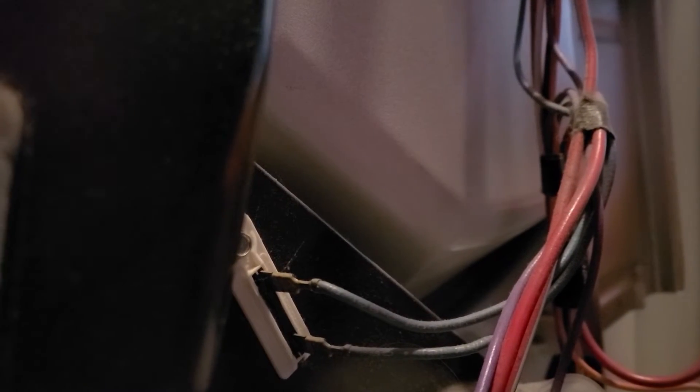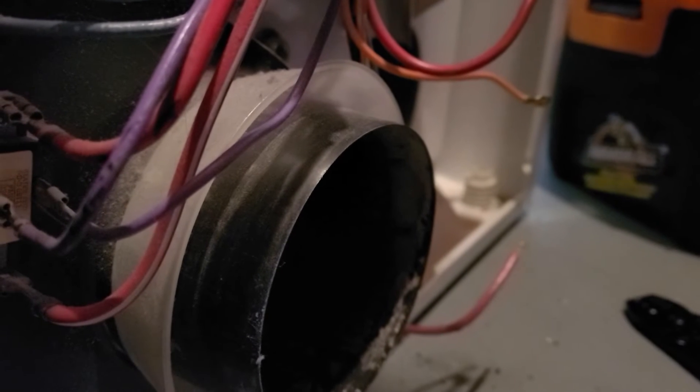You might notice I'm wearing dinosaur pajama pants because it's the weekend. I'm also wearing gloves because when I was stripping the wire, I nicked my knuckle on this vent, which is really sharp, and actually cut it — my hand was pretty much covered in blood.